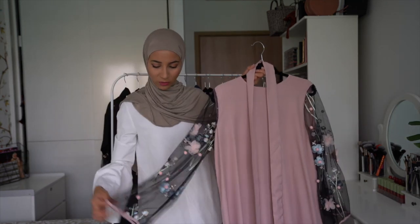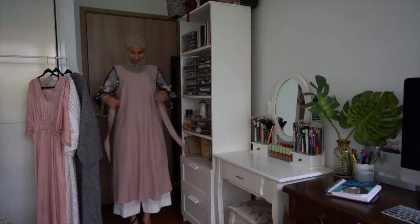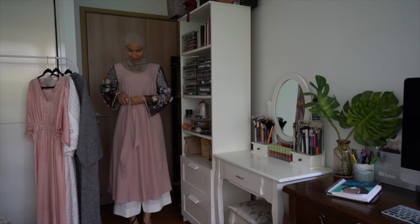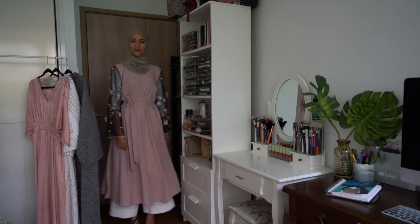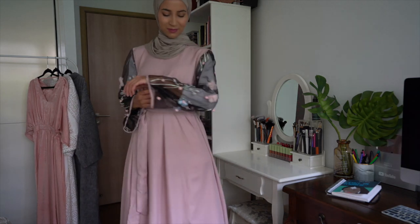Ici aussi, une abaya que je trouvais assez originale. J'aimais bien les manches — vous voyez, c'est un genre de vieux rose. Vous avez donc les manches avec de jolis détails. Vous pouvez la porter toute simple comme ça, avec la petite ceinture livrée avec. Il y a un petit bouton au niveau de l'arrière.